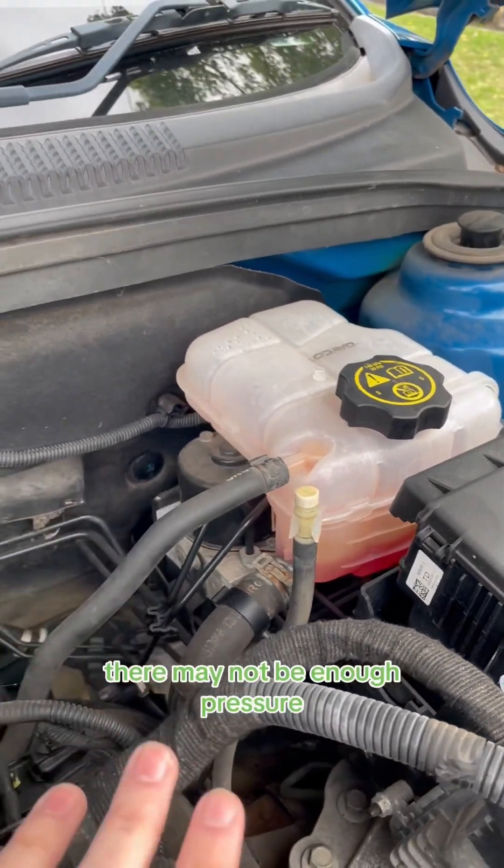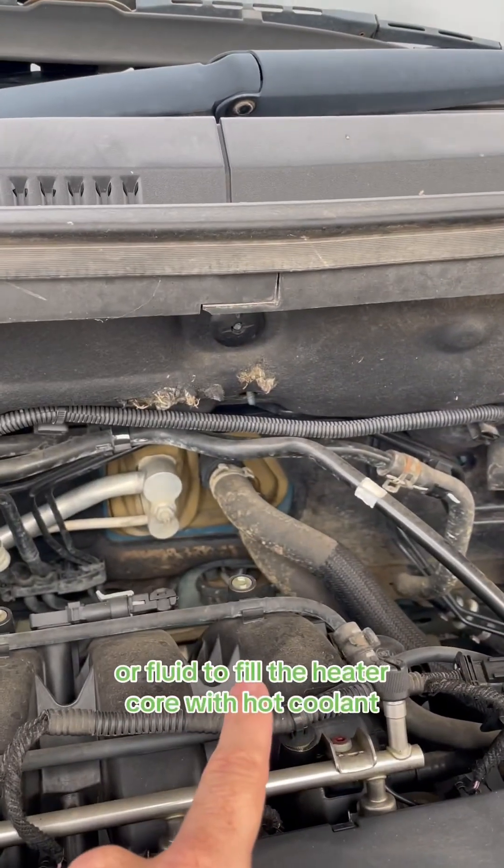Meaning that if the coolant is low, there may not be enough pressure or fluid to fill the heater core with hot coolant.